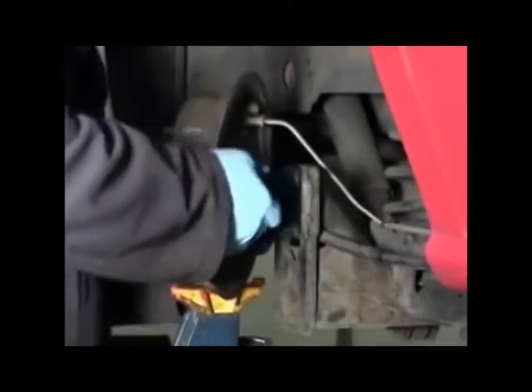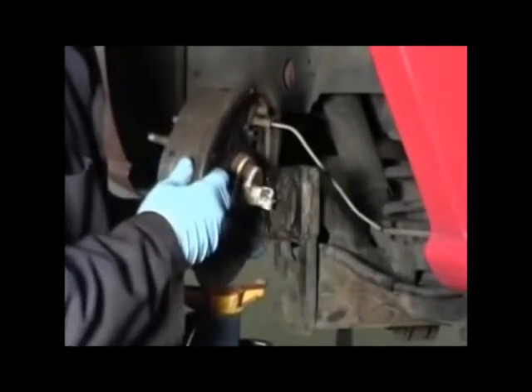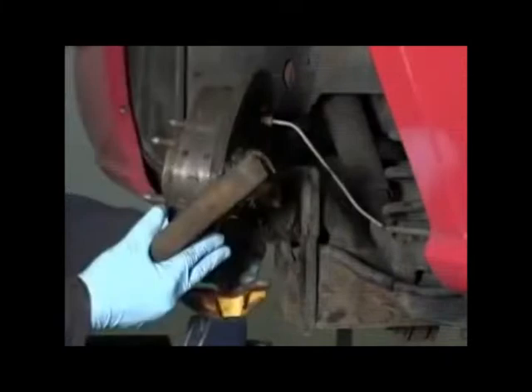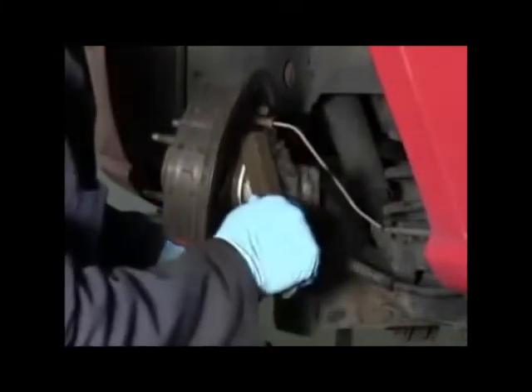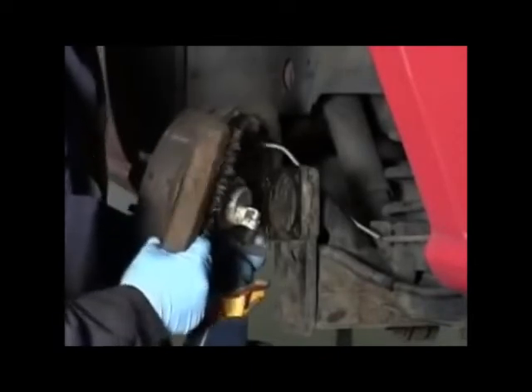Carefully disconnect the ABS wiring if necessary. Clean the hub and flange thoroughly of all rust and debris. Dirt or debris left on the hub can cause incorrect readings.